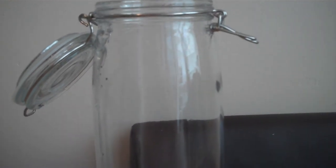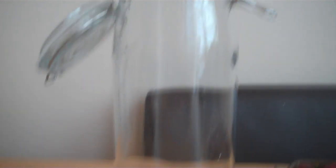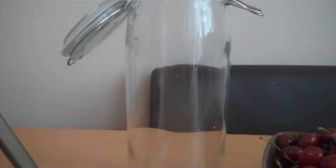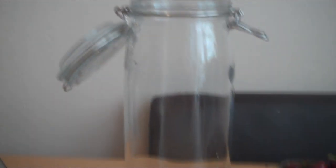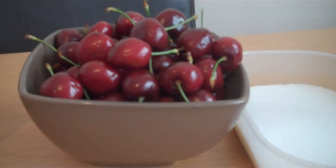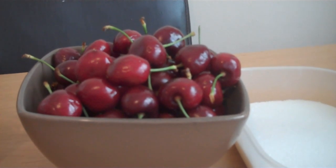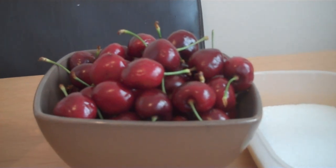So basically we've got the Kilner jar, which has been sterilized and ready for use. You can pick these up from hardware stores in different sizes. I got this size because it's nice and handy — I think I got this from IKEA, it cost a couple of quid, and I've got four of them. I've also got my bowl of cherries — I'm going to de-stalk them but not bother taking the pips out because it really isn't important. They've been cleaned so they're ready for action.